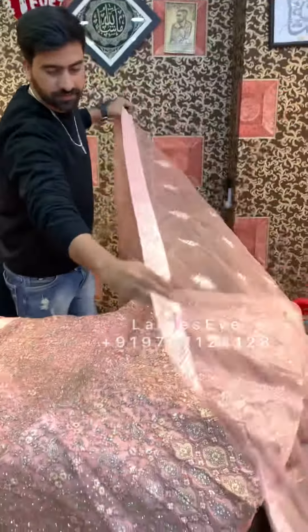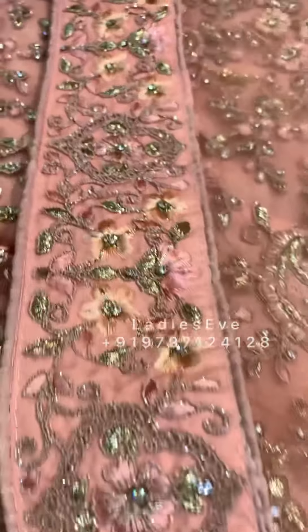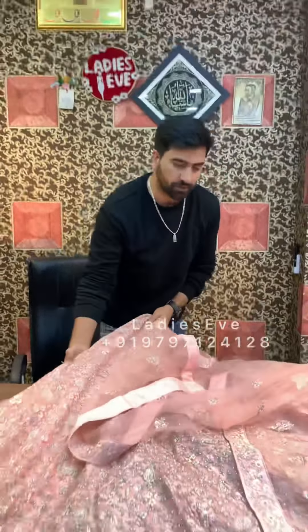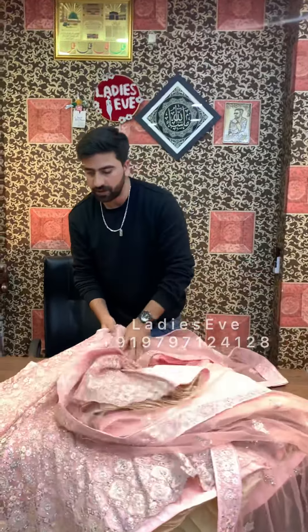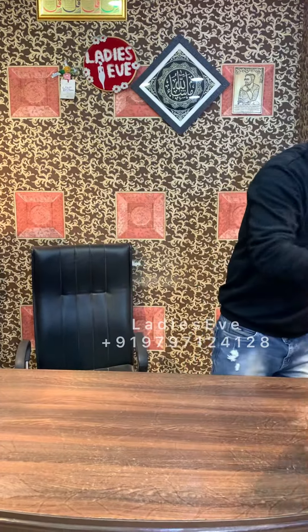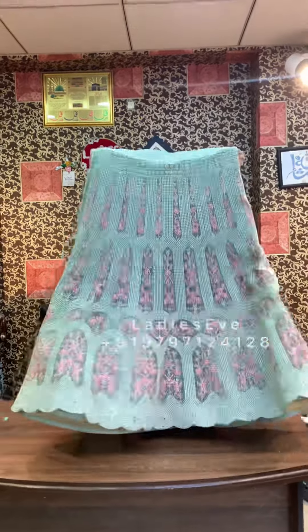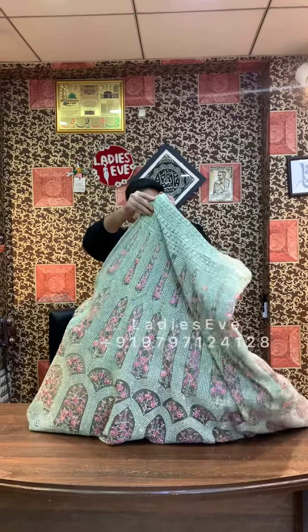This raha will be available, and colors will also be available. I will show you another lehenga — it will also be on the net. The designer will be on the net. This other lehenga is made of hand-zarkan and multi-thread.